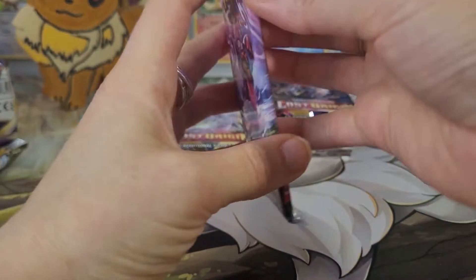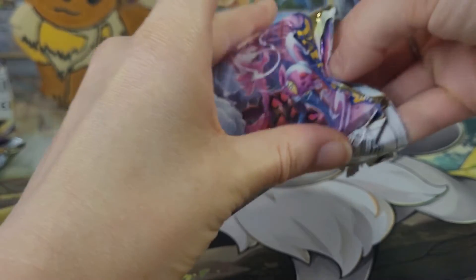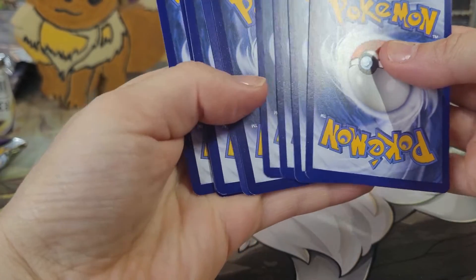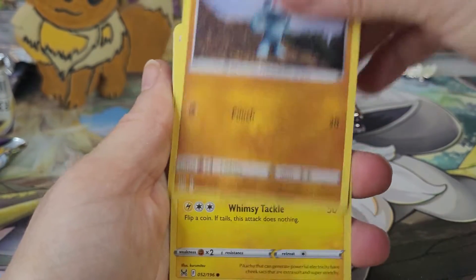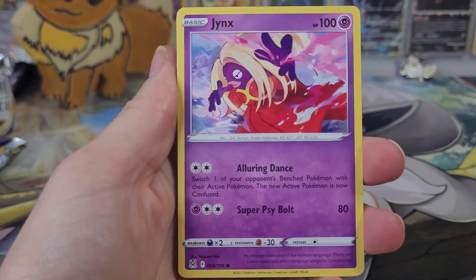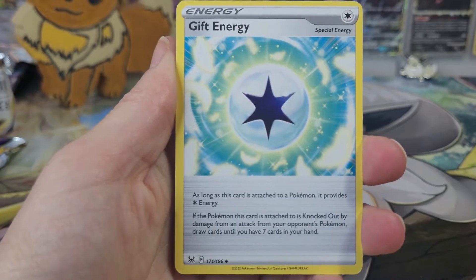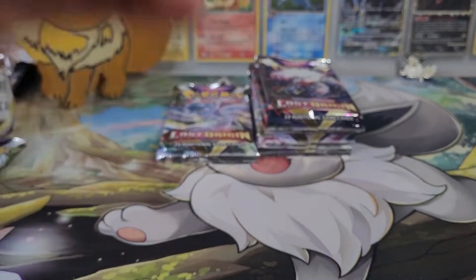Speaking of Mimikyu, it reminded me of Halloween — that's coming up in just over a month. I'm still trying to find the Halloween Pokemon card set at Walmart. I honestly either think they're not being released in Canada, or as usual, the US gets everything early and Canada is just lagging behind. Oh my goodness, that is an adorable little Pikachu card! A little Litwik. Haven't been able to find the Halloween cards yet. Lady Trainer, and our rare in this one is just a Dustox.